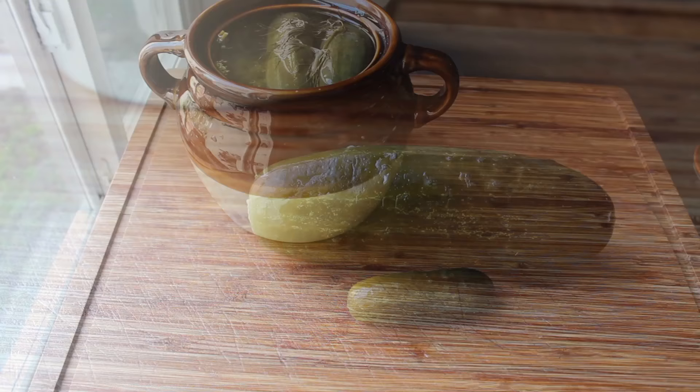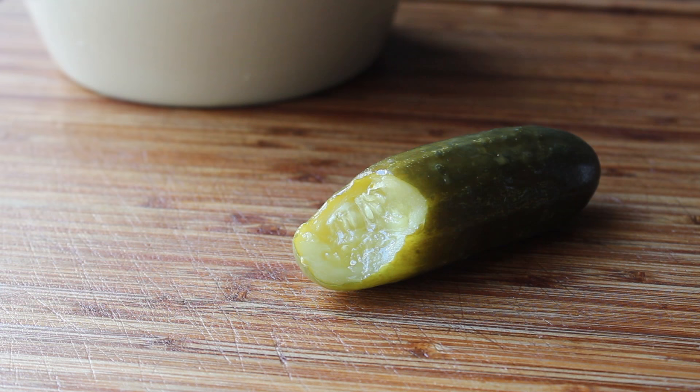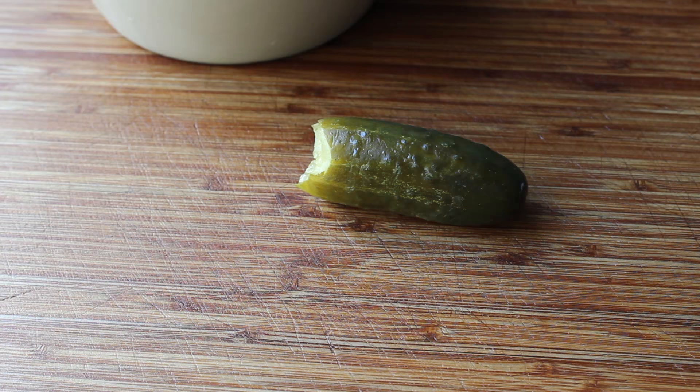It certainly looks like a pickle — but let's see if it sounds and tastes like a pickle. Sound: check. Taste: check. There's nothing like the taste of a homemade, naturally fermented pickle. Of course it has that briny flavor like all pickles, but it also has that signature sourness that's produced as lactic acid forms during the fermentation process. The longer you let these ferment, the more sour they will get. About a week to ten days is usually what I go for, but that's going to be one of the variables you're in charge of.